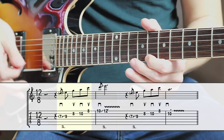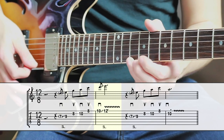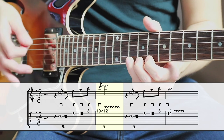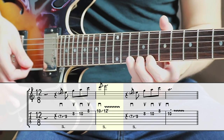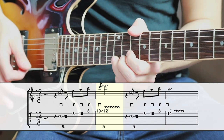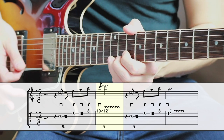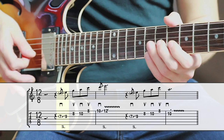You might even recognize this type of pickup from listening to blues. Next, pick the 10th fret on the high E string with a downstroke, and quickly slide with your ring finger to the 12th fret on that same string. Play that high E as a longer note — I personally like to play it with some vibrato, not too much, but a little bit to add style.